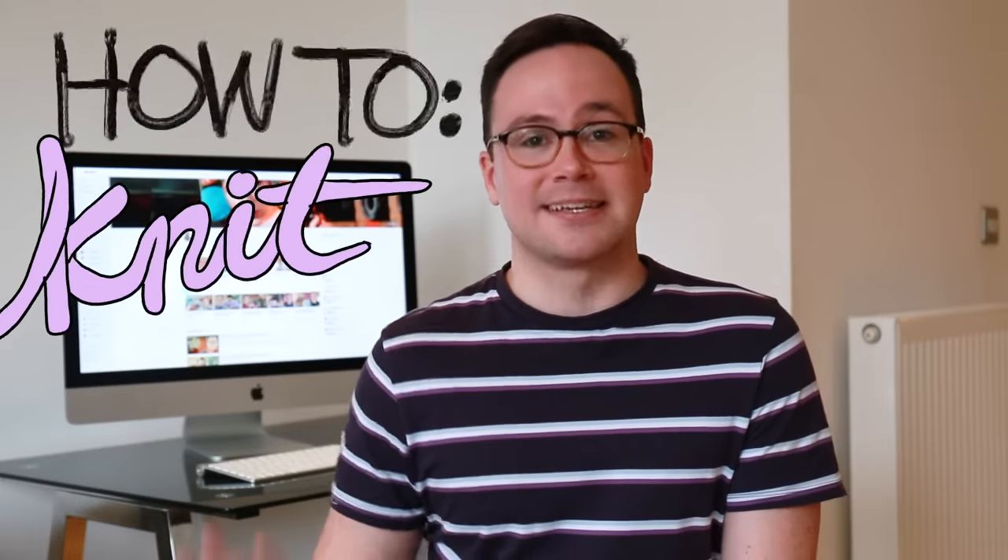Hey guys, it's Ryan. In this video I'm going to be teaching you how to knit. I'm going to go over all of the basics and keep it pretty simple because, contrary to popular belief, knitting is actually pretty easy. It can seem intimidating at first, but we're going to keep it simple so you can hit the ground running.